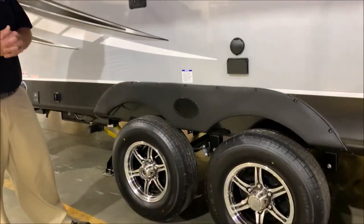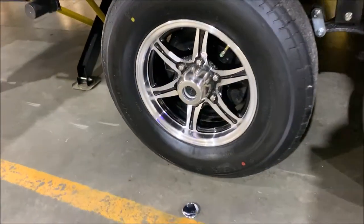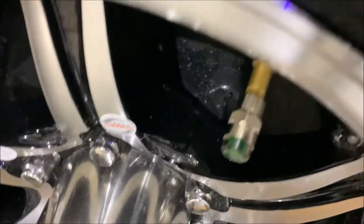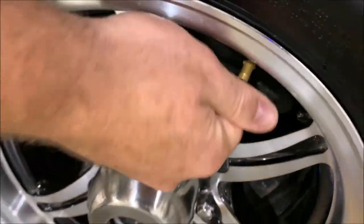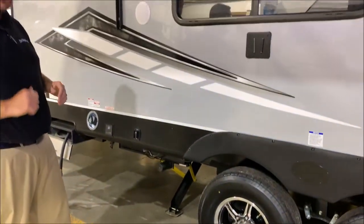Down below, each wheel has self-adjusting brakes. We have aluminum rims, and there is also a tire pressure monitoring system where the valve cap will turn red if you're low on air. You can simply walk around and do a visual check before you head off to your next destination to make sure your tires are good.